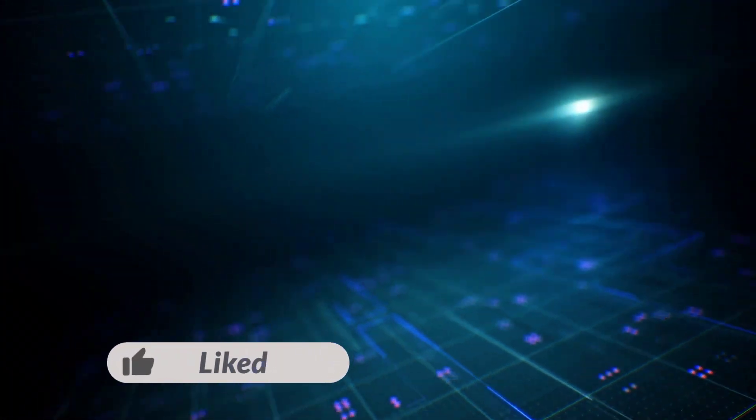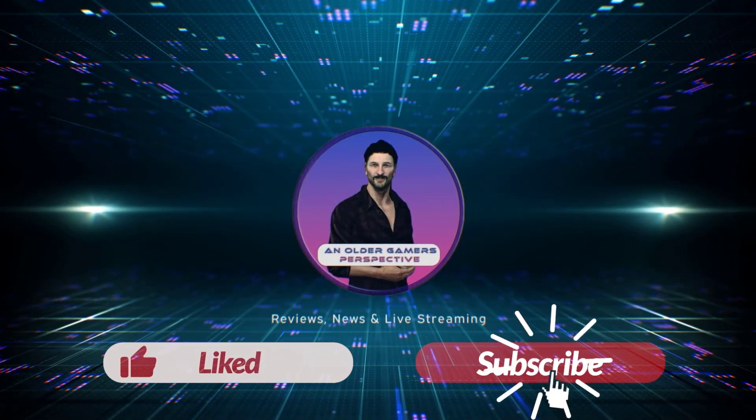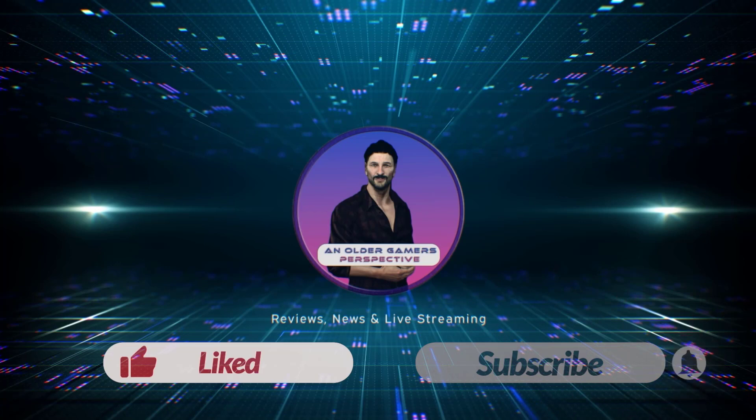If you enjoyed this video, don't forget to click the like button, and if you haven't already done so, subscribe. Click the little bell icon if you want to be notified of any future videos.